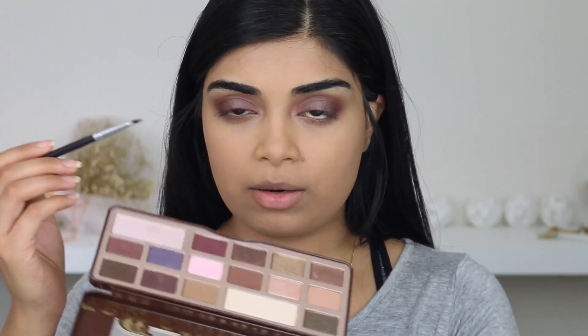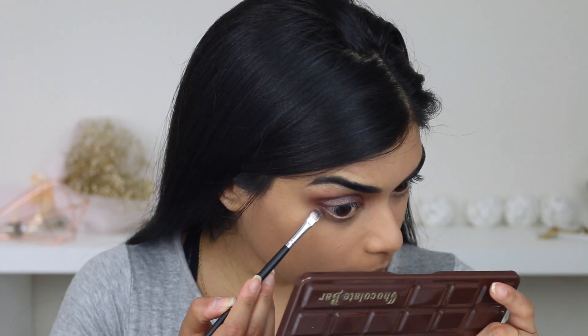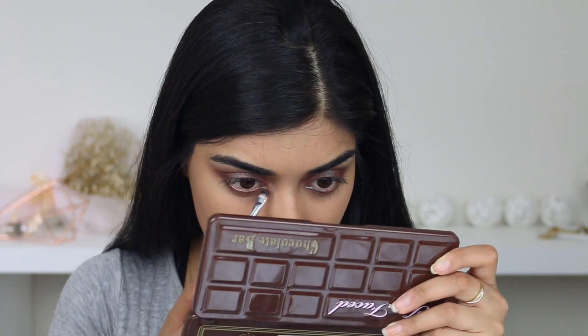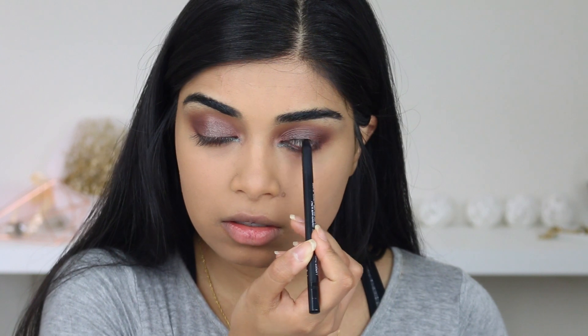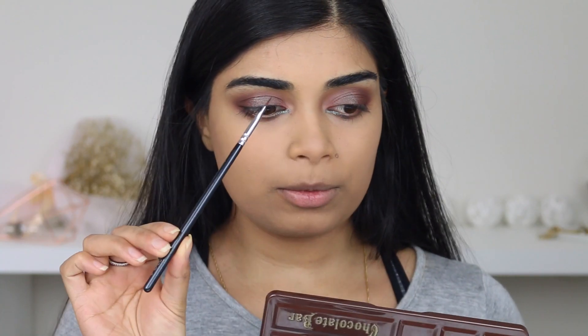And then I'm just going to go in and grab the shade Cherry Cordial again and run that underneath my lower lashes. I'm going to try to put some of that blue brown pigment underneath the lashes too. I'll put NARS black eyeliner on my waterline and tightline. Then I'm going to use the Maybelline gel liner in charcoal on a Zoeva winged liner brush.